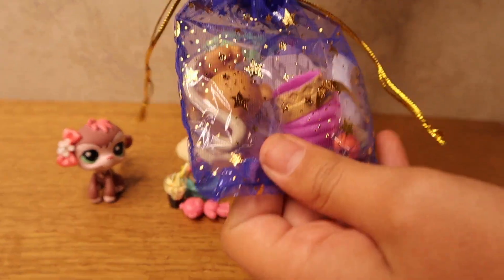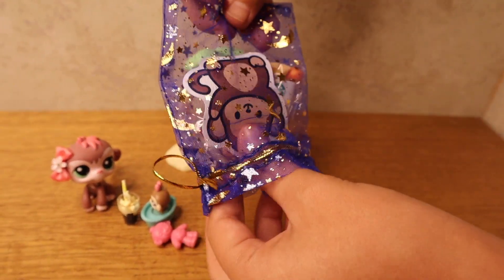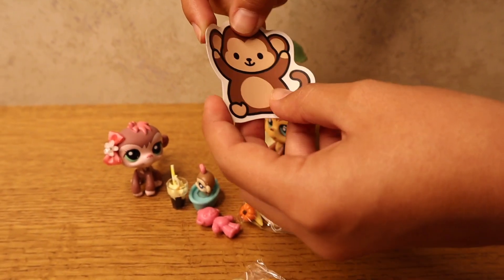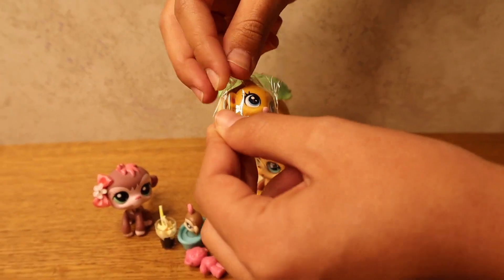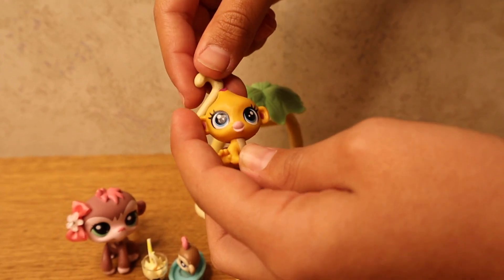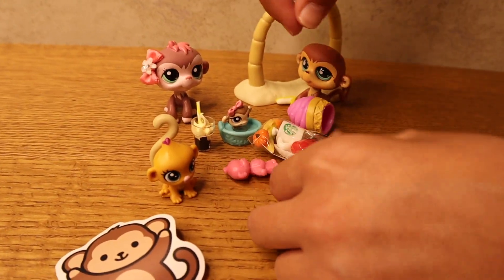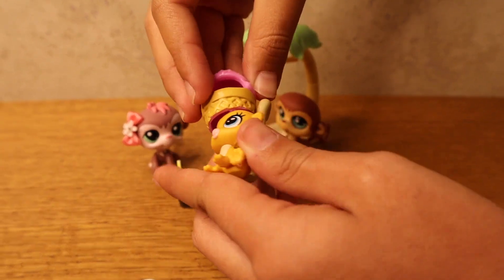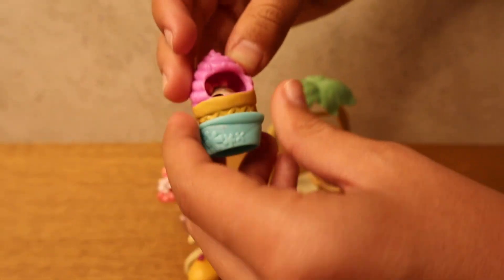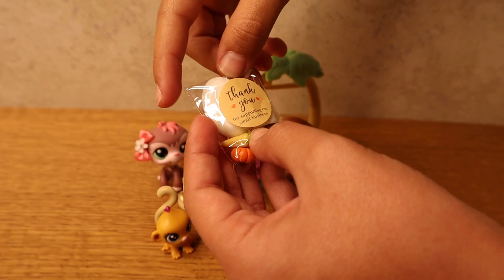Next, let's open this package — it looks like there's a bunch of accessories in here too. There's a monkey sticker, that is adorable! So we have the monkey sticker, and then the actual monkey herself. She's adorable — she's orange and pink and her head moves, that's great! There's also this thing that doesn't really fit on her head. And a little strawberry — thank you for supporting our small business!